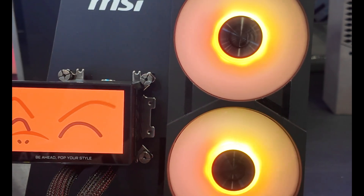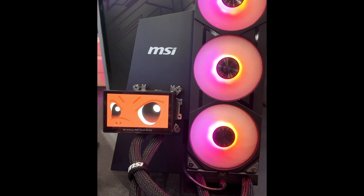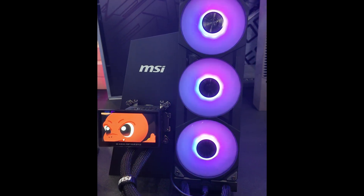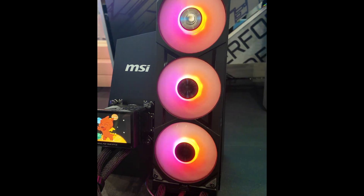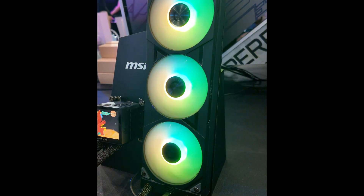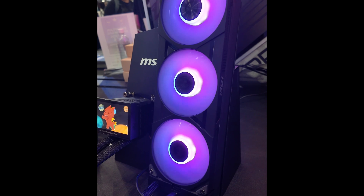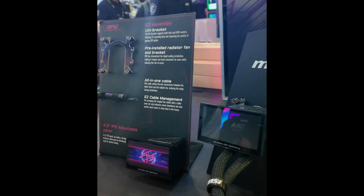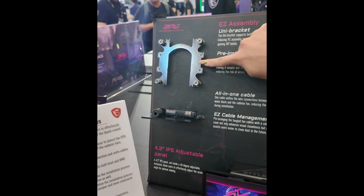We also have Lucky the dragon bear! Here we have a couple of coolers. This one is the MPG Core Liquid P-series cooler — it has a nice 4.3-inch display which pops out at 40 degrees, so you can position it for easy viewing.